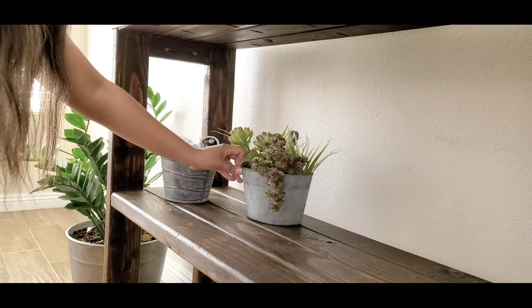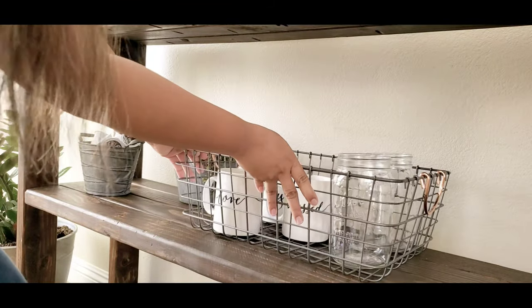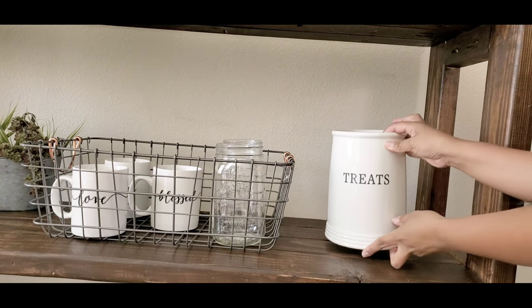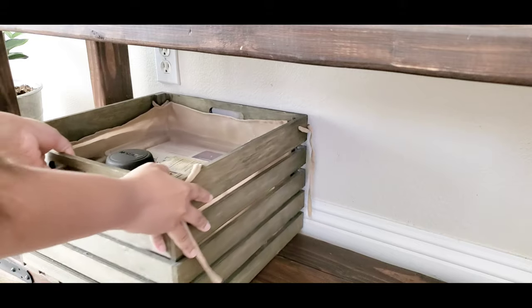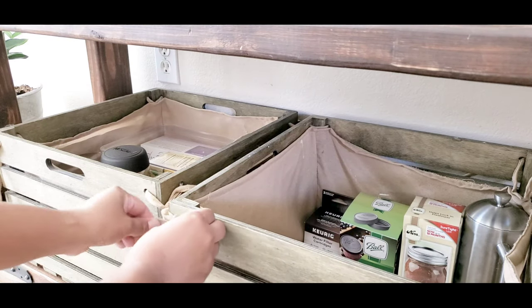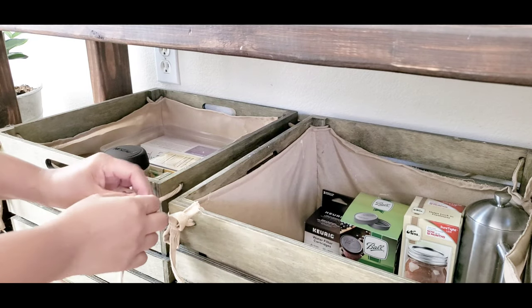Moving on to the mid-tier, I organized my favorite cups and mason jars in one metal basket to add more rustic and farmhouse look. And for the lower tier, I have these two gray crates — I think it's also from Hobby Lobby. I just put all the extra tea, coffee filters, and my French press so it's easier for us to see.